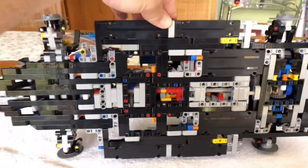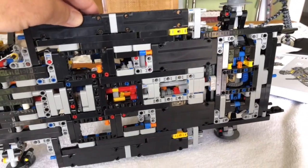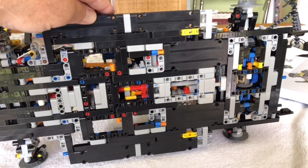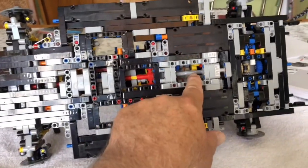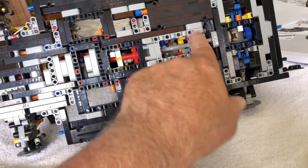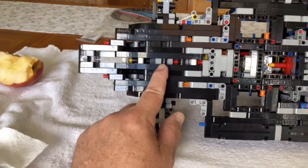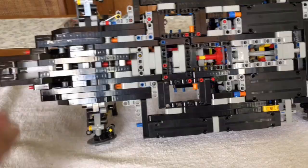Turning this thing over — once you get these things together they kind of merge and you don't quite realize the technical complexity involved. There's the main driveline through the system up to the front wheels. The engine is up above, transmission right here, back end — and you can actually only see the front differential from above at this point.